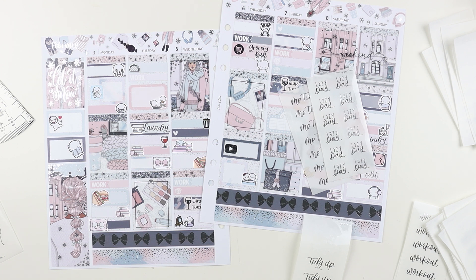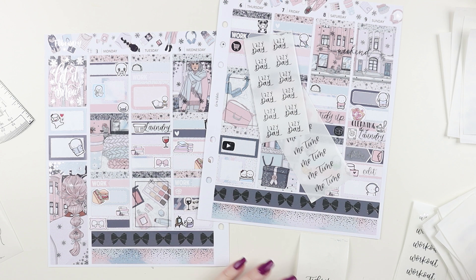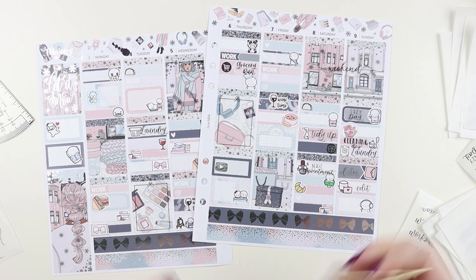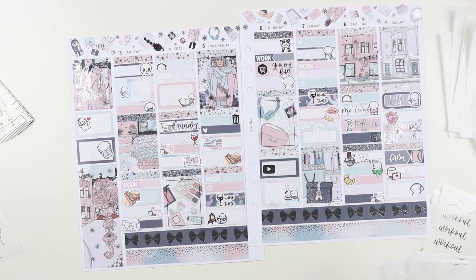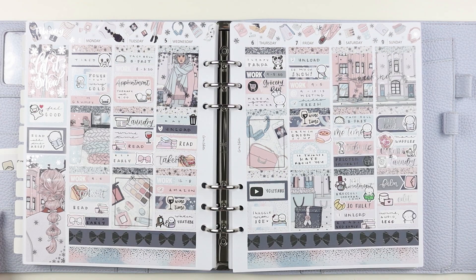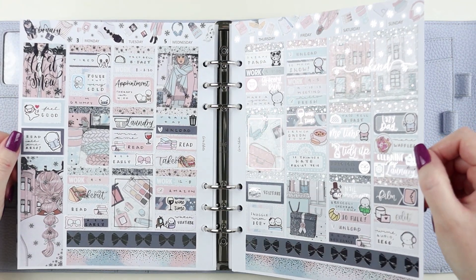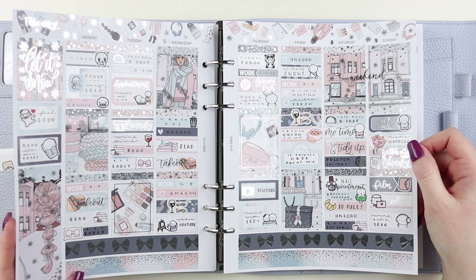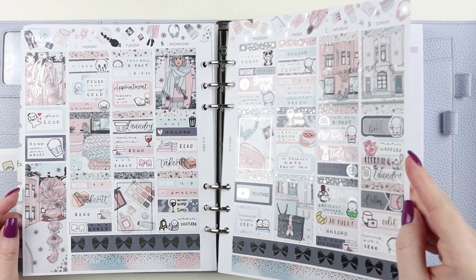I basically spent today cleaning and doing laundry — it was a very productive day. Then I came up here to pre-plan and pull all my stickers for the Plan With Me. The last couple of weeks I've used a lot of icons, so this time I had to pull all the individual stickers and it took a while. I filmed, I edited, and when this is done I am going to pour myself a glass of wine, make something for dinner, and then sit down and build some more of my Lego Millennium Falcon. I haven't built Legos in a couple of weeks and there's a pile of loose Legos on my dining room table — I'd like to reclaim that space so Joe and I aren't eating dinner surrounded by a garden of loose Legos.